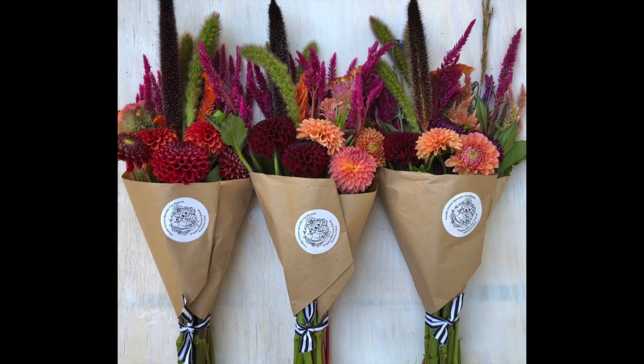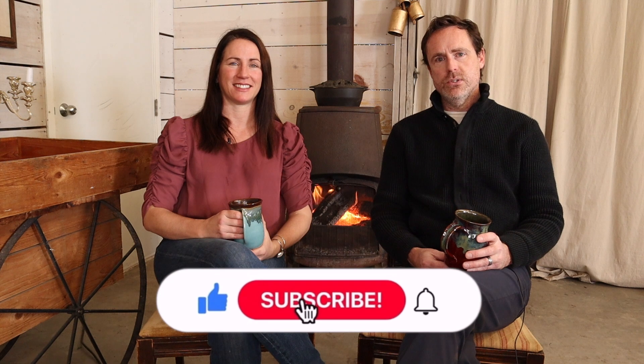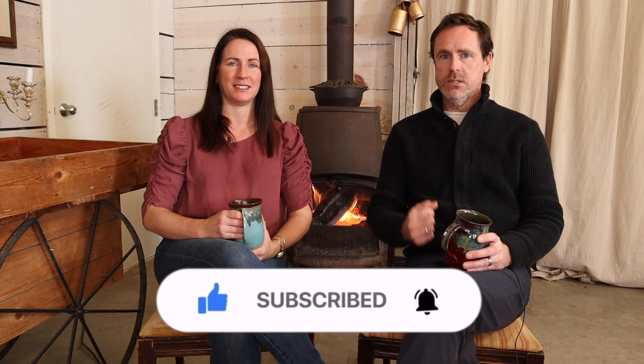We have several different styles of bouquets that we make on the farm — CSA customers, grocery store, farmer's market, and wrap jars. Are there any color combinations that you all like that we missed? If so, please comment below; we'd love to know which color combinations you all like. If you guys enjoyed this video, please hit that subscribe button and give us a thumbs up. We'll see you next time.